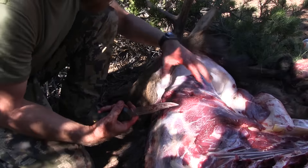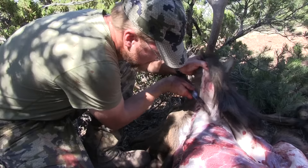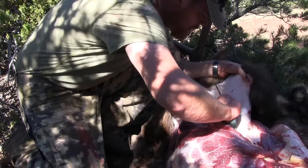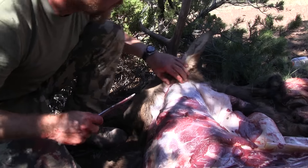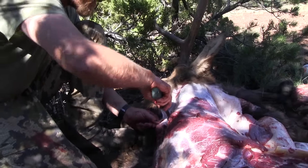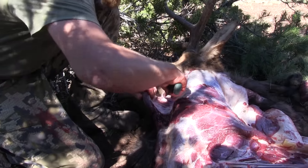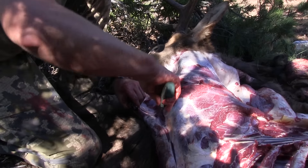The more mature the bull, the more neck meat they're going to have, and that makes awesome burger. I highly recommend you take as much neck meat as you possibly can — not only to utilize as much of the animal as possible, but it's a pile of good meat. On either side of the trachea you've got this big cord. Just grab it, cut right down through it along it — it's very similar to the back strap where you'll find a natural seam right there.